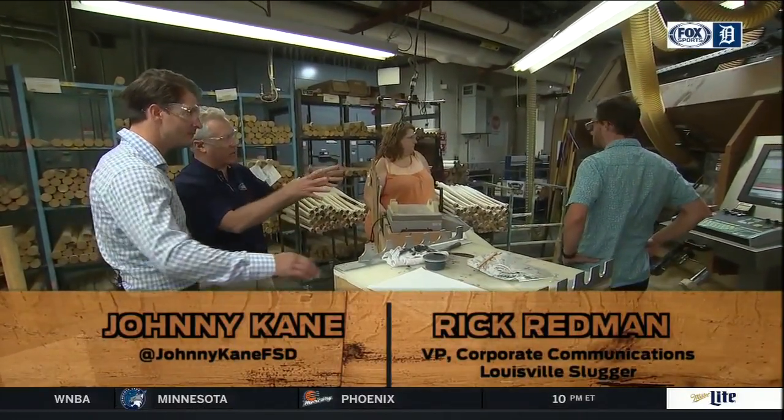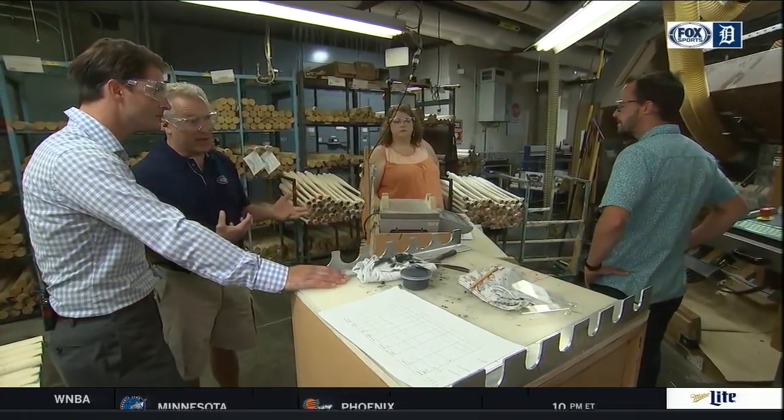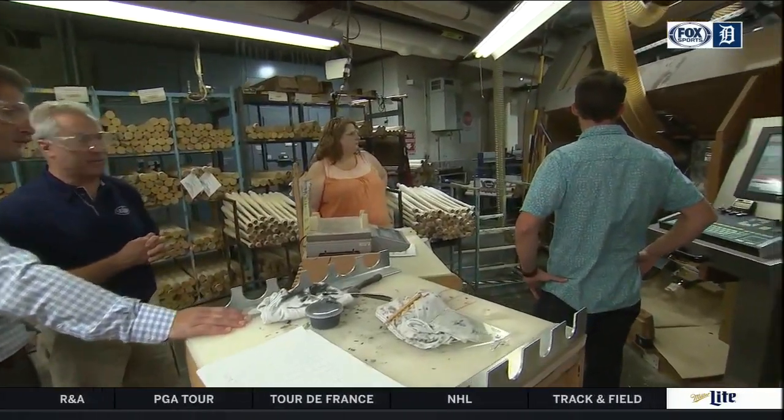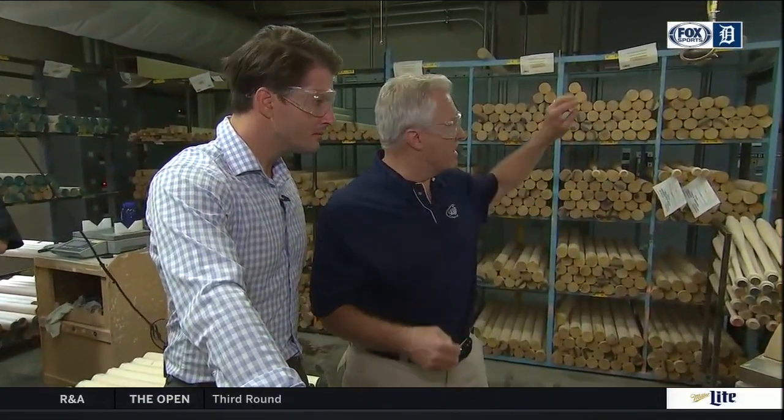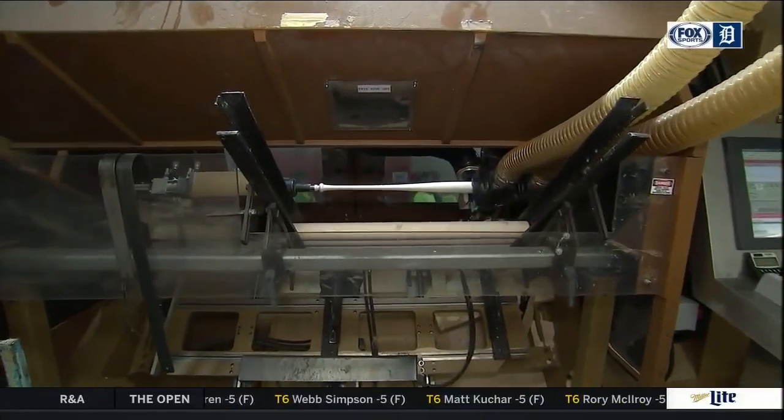For every major league player, professional player we make — even the minor leagues — they're in this computer. When we get the ticket, it tells us whose bats we're making that particular day, the model they're using, and what the length and weight needs to be at the end. We know which piece of wood to select to put in the machine, and then the computer takes over to get it to the right specifications. So today we happen to be making bats for Jeimer and Ronnie Rodriguez. I think this is Jeimer's bat right here, so we'll see how it comes out.